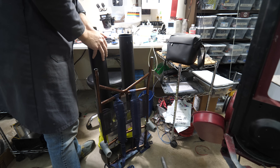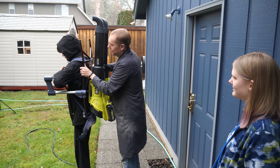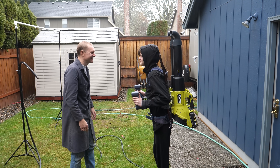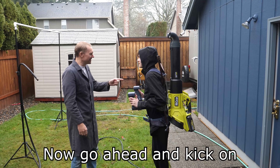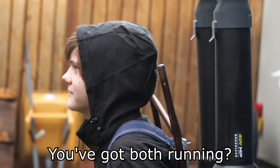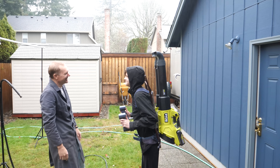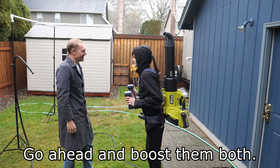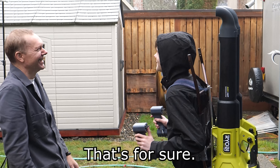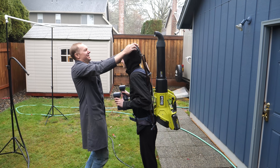All I need now are some test subjects to try it on. Let's do one at a time, because it's got a little thrust to it. Go ahead and kick on the middle switch of the other one — you've got both running. So kick on the second one and move. Go ahead and boost the throttle. It has a reach, but it's like that. I don't see any rain landing on your hand.